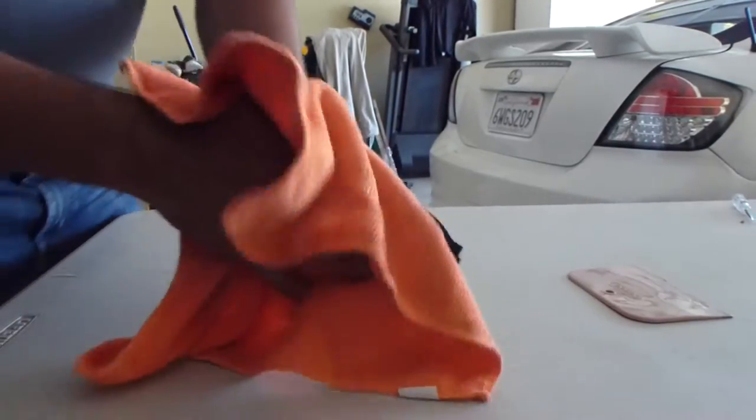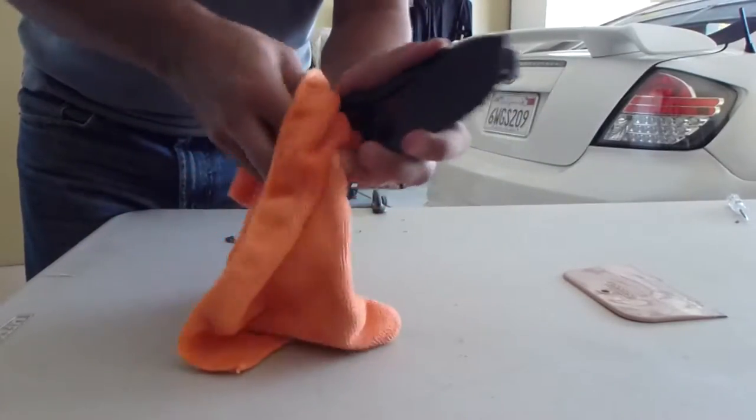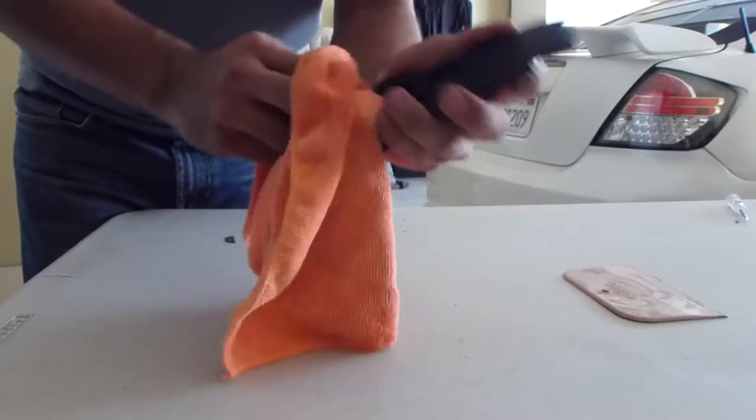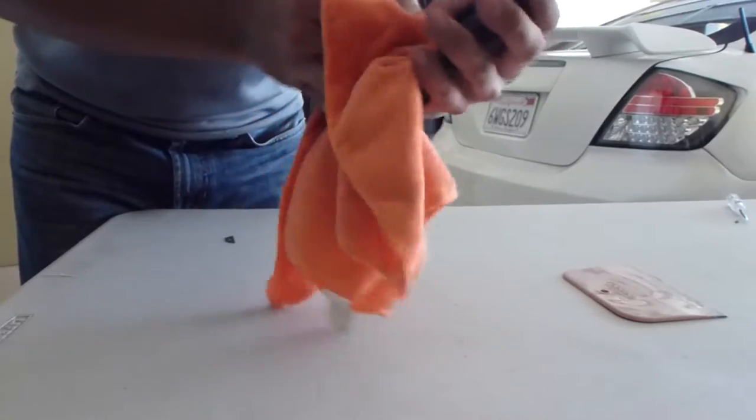Alright guys, now just get a rag and wipe it down. Make sure you get all the dust and everything off of it, all the grease. Just clean the part.